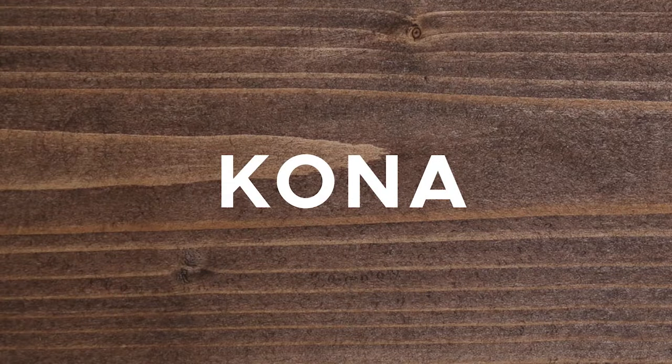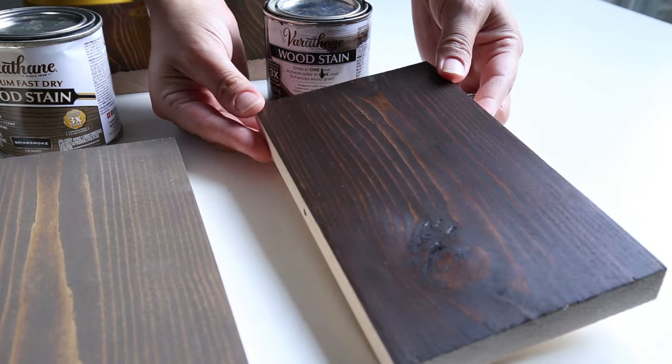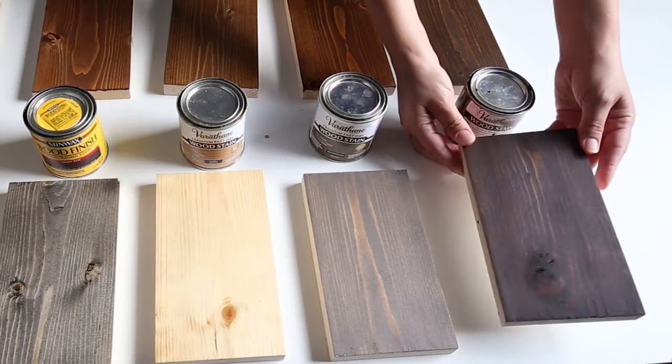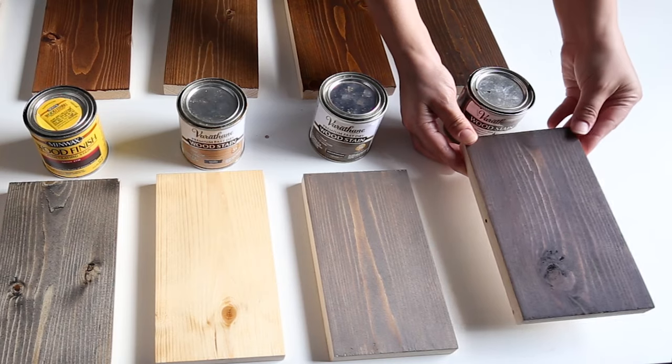Stain number ten is Kona by Varathane. This was my first time using Kona and I really like the color. It's a very subdued earthy brown tone with less golden highlights than some of the similar Minwax colors.